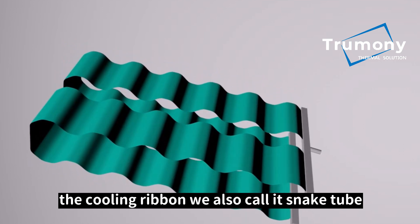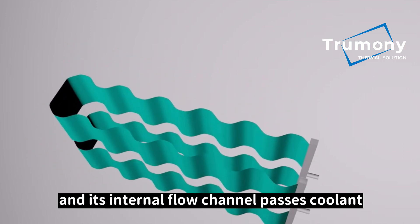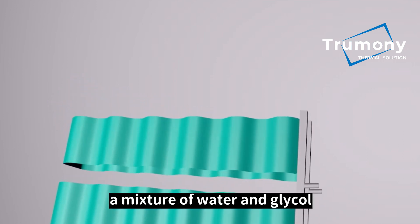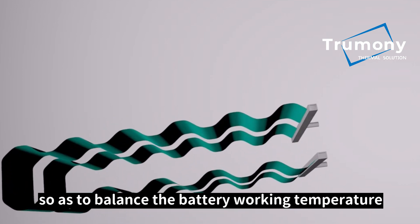The cooling ribbon — we also call it a snake tube — is mainly produced by extruding, and its internal flow channel passes coolant, a mixture of water and glycol, which flows according to a certain flow rate and pressure, so as to balance the battery working temperature.